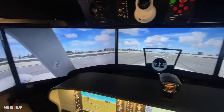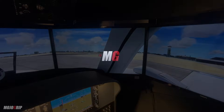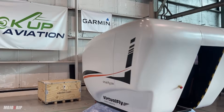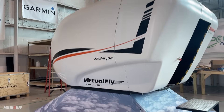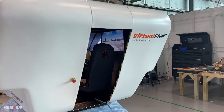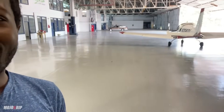How's it going everybody, welcome back to Mojo Grip. Mike here and I am super excited today. I know the title of the video — it's for real, I did get a new plane, but this one is not your typical airplane. Stay tuned, we're going to check out our new AATD flight simulator. I have been teasing you guys for months now and I am super excited to show you the new ride from Virtual Fly.